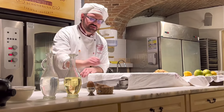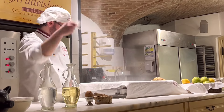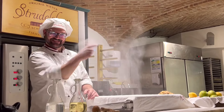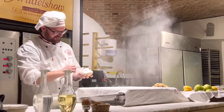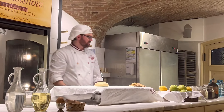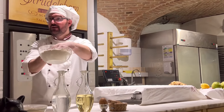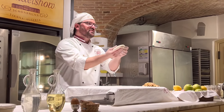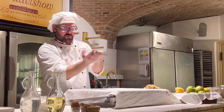Now I give a little bit of flour on the cloth. I take the dough out of the wrap and flour it in the meal. I shape it with my hands and give it in the middle of the cloth.